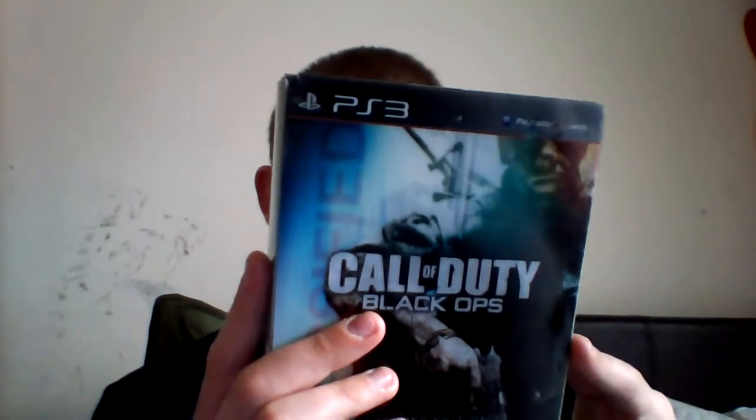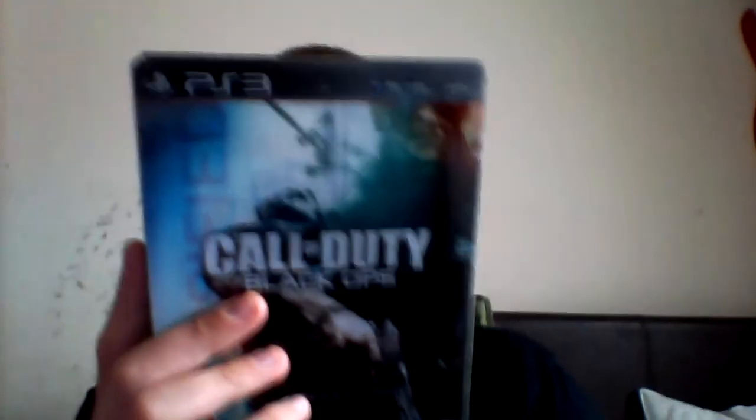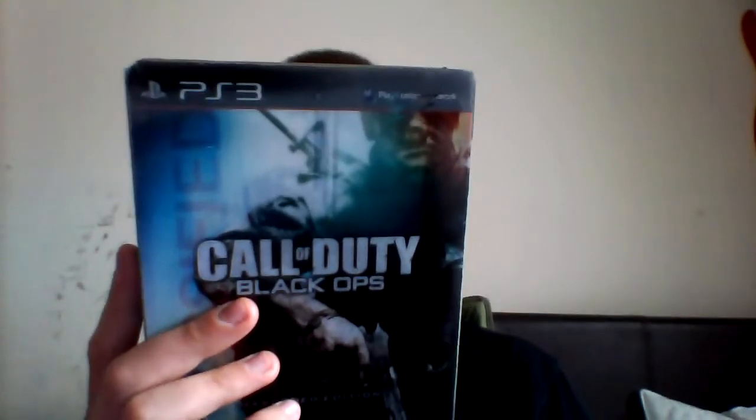It's the Hardened Edition, and it does come with all the gadgets and gizmos you'd expect. It's in this plastic box type thing that you can slip out. On the back it tells you everything you get. The things you do get are the special edition steel book case, a limited edition Black Ops collector's medal, an exclusive Black Ops PlayStation Home outfit avatar, and four Call of Duty World at War co-op zombie maps.